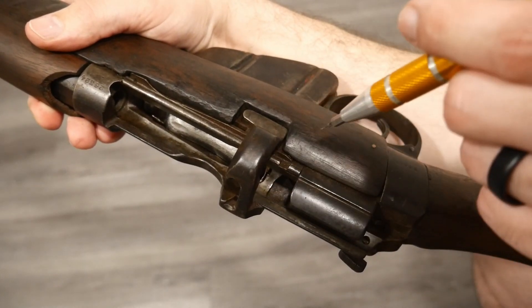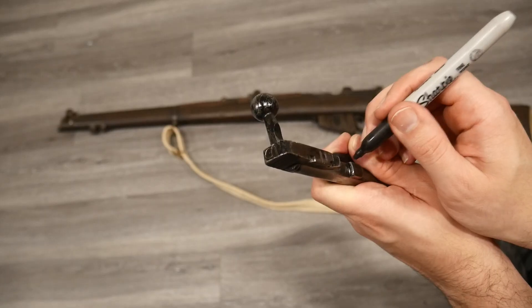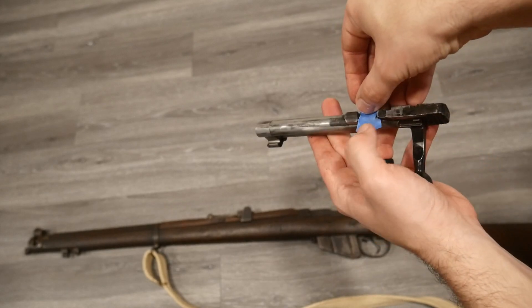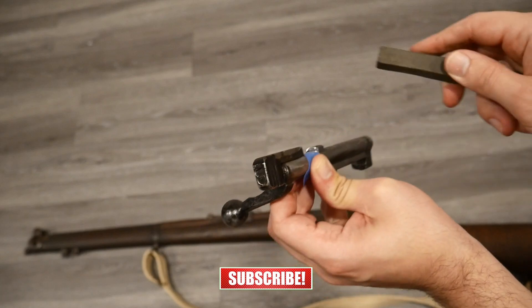Lug engagement is another issue. If you're swapping bolt assemblies or parts, don't just check the headspace — check your lug engagement first. Uneven lug contact can be a safety concern, and when you correct the lug engagement it can throw off your headspace measurements and increase your headspace. The fix involves stoning the locking lugs little by little to ensure both sides engage evenly. A helpful technique is to mark the lugs with a Sharpie or machinist's dye, then open and close the bolt several times. Where the marker rubs off tells you exactly where contact is being made or where it's missing. This helps you identify high spots that need to be stoned down. It's tedious work and can be risky if overdone, so take it slow. After confirming consistent contact on both lugs, then fine-tune your headspacing.